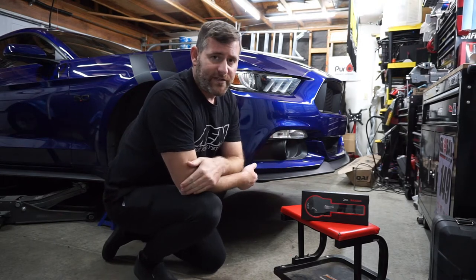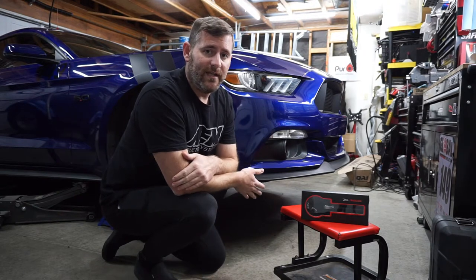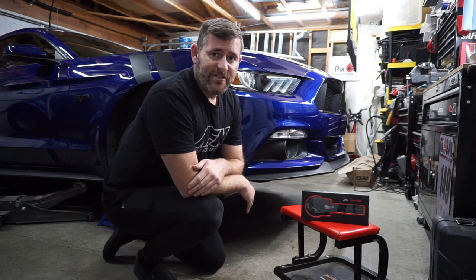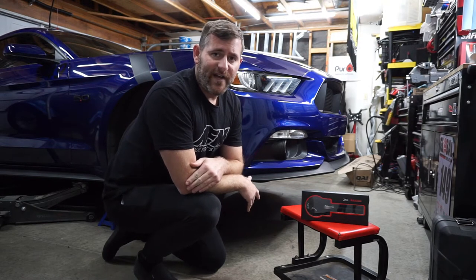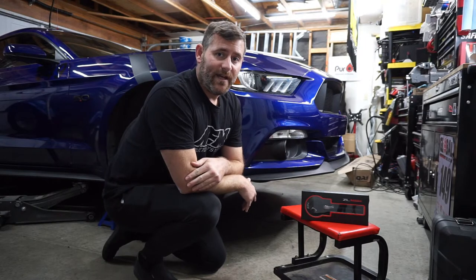I opted for the black-on-black version just because I want to keep it sleek and low-key. As it perches out of the front of the car, I didn't really need to call any attention to the fact that I know I can get myself out of a sticky situation. Let's get it bolted up and see how she looks.